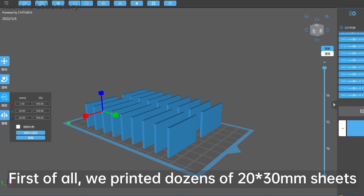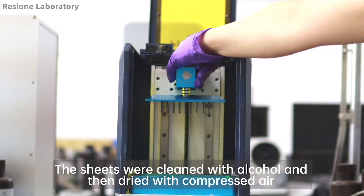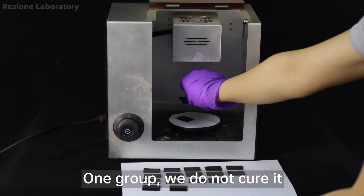We printed dozens of 20×30 millimeter sheets with a thickness of 1.5 millimeters. The sheets were cleaned with alcohol and then dried with compressed air. We then divide the sheets into two groups — one group we do not cure.